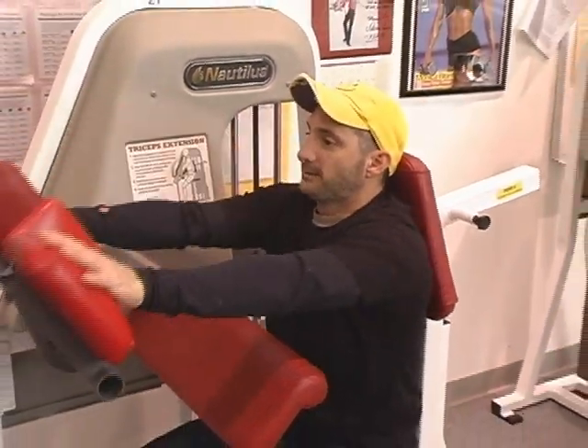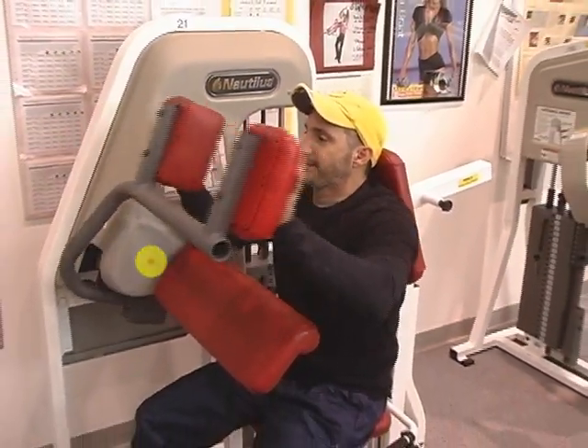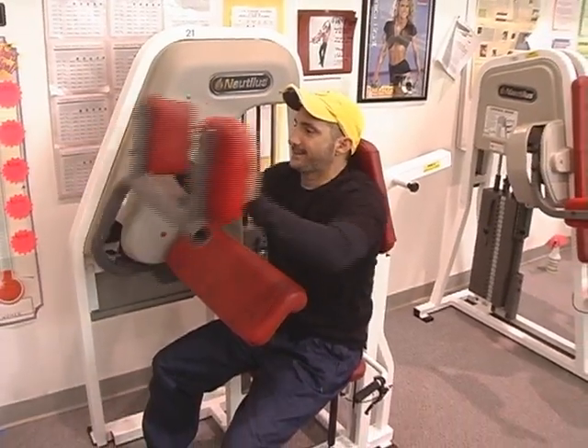Now Joe should have his arms down. Joe, put your arms down. Joe, put your elbows on the pad. Joe sits back.